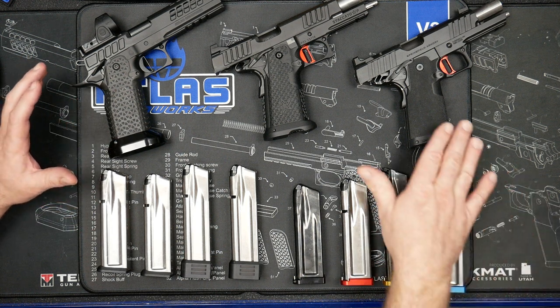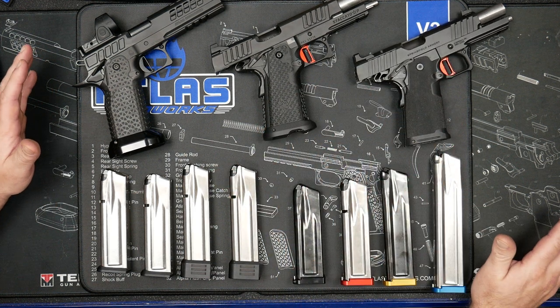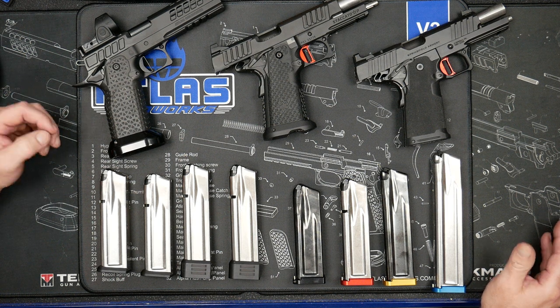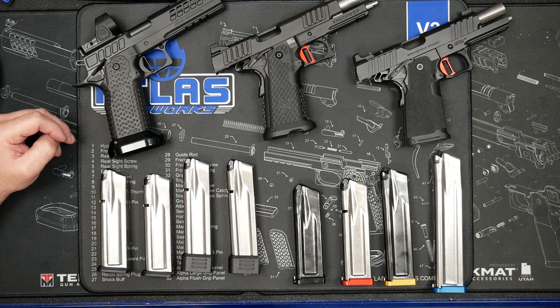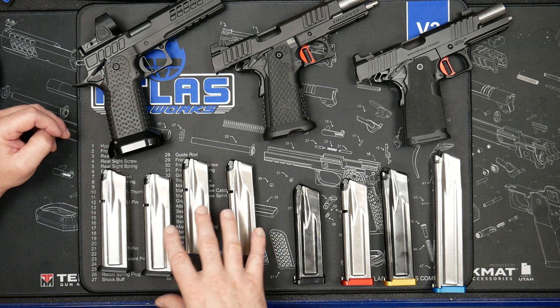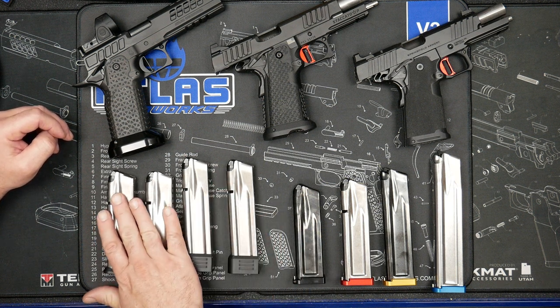Generically, if you're running someone else's double stack 1911 and you just want the best feeding mag at the most economical cost — best price per pound — then you're going to run the standard mags. The standard mags have the standard base pads. They hold one less round, they're all locked back, all silver with black base pads. They come in 140 and 126 only.